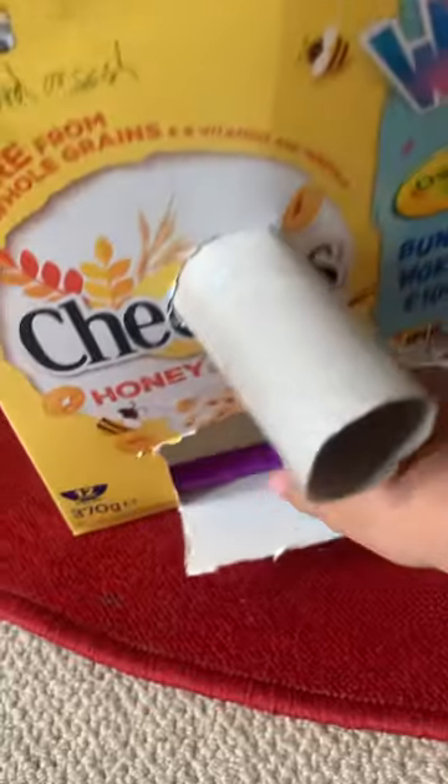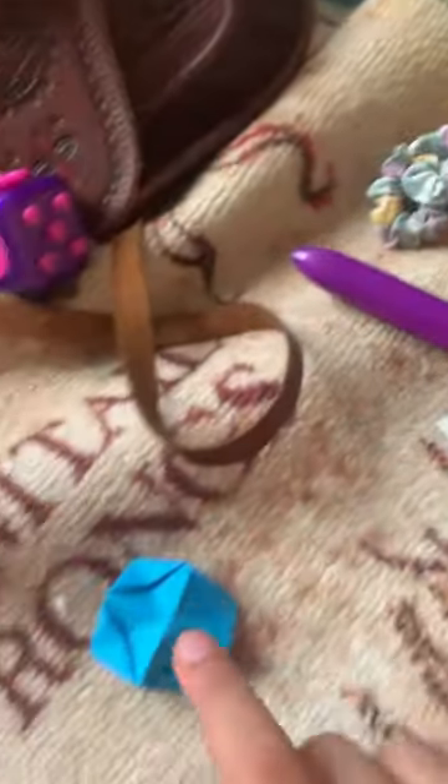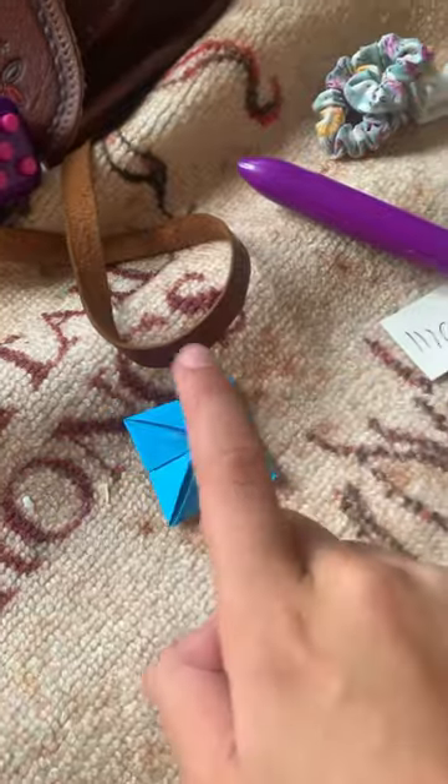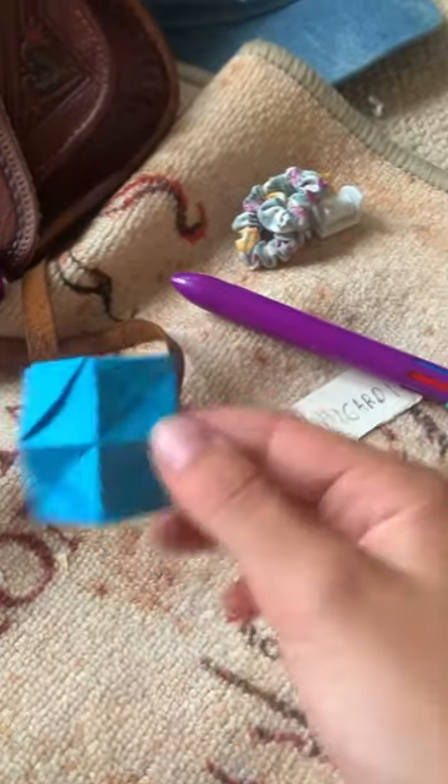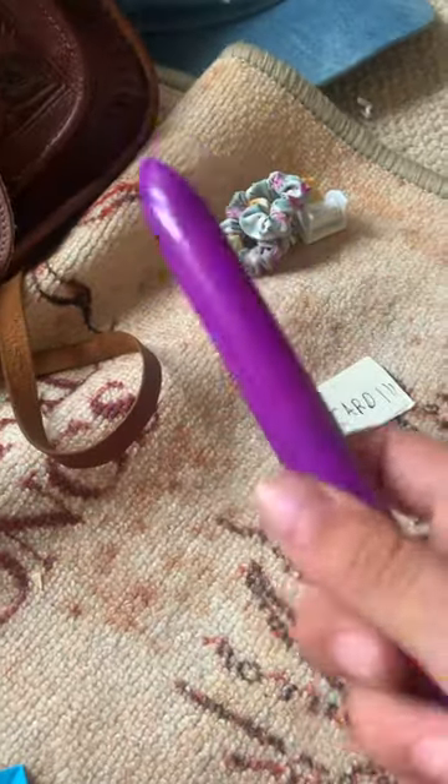So I got a pen and a thing which is super cool. I got this to pop it here which is really cool. I will tell you how to make these in another video. And I got this super cool pen.